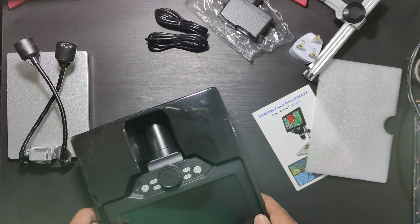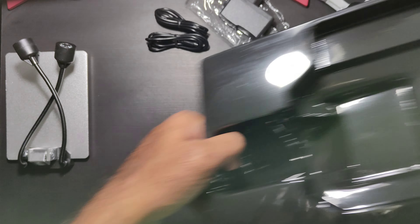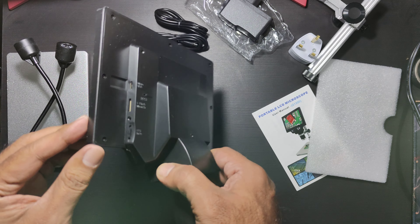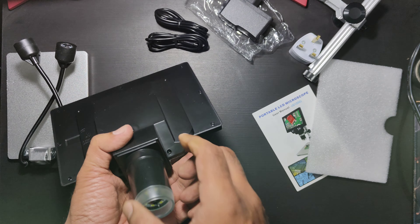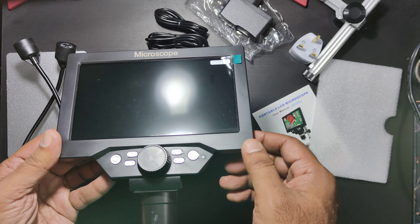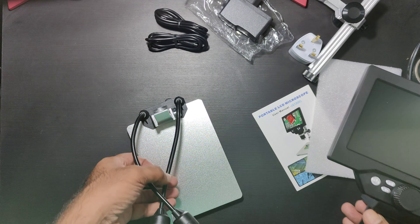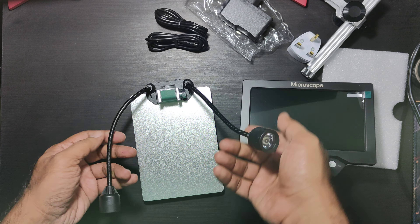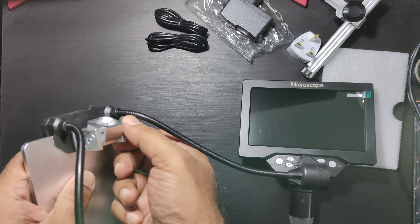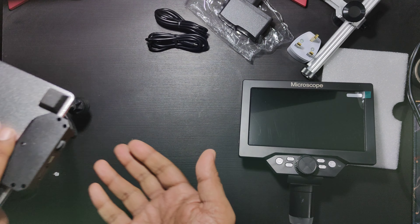This is the holder and the ratchet mechanism — oh, nice! There are two micro USB cables, okay that's nice. And this is the base plate along with LED lights. I think this is for controlling the intensity of light.